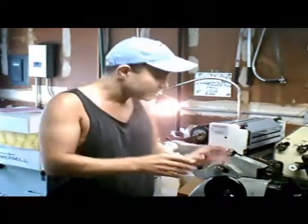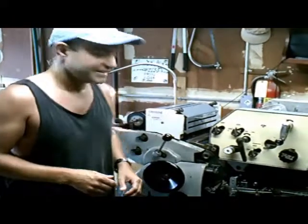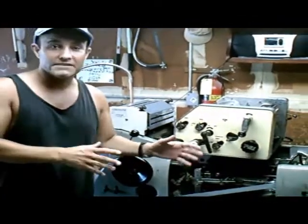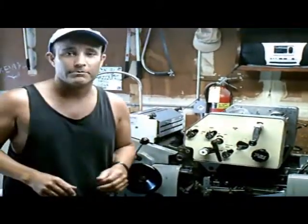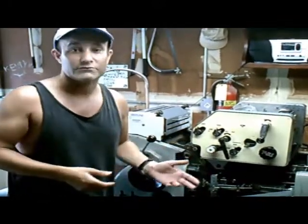Oh, hi there again. Thanks for joining me. This here is the printing press. This may not look like much, but it's got it where it counts. It's an old Han Solo line from Star Wars, if anybody knows that. But I'm going to go over the basic features of the press, the basic sections, of what makes the printing press operate.